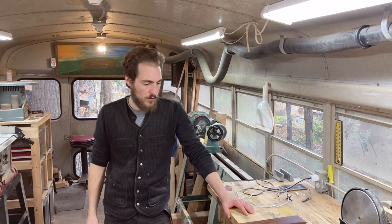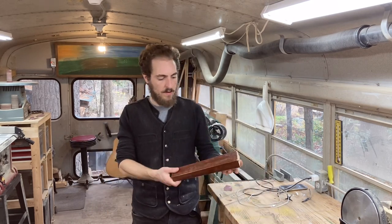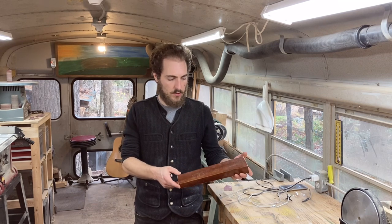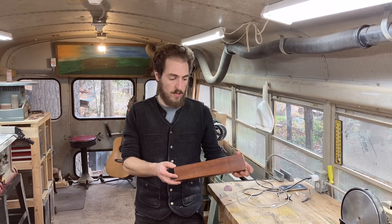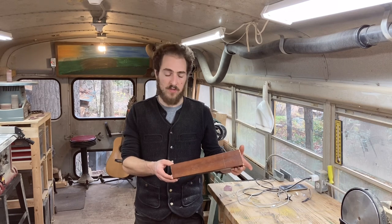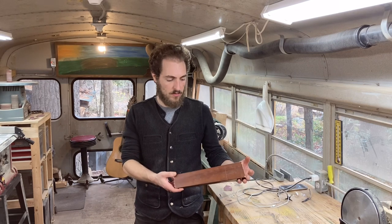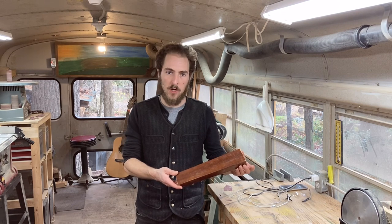Hey guys, welcome back to Gattler's Workshop. Today I'm gonna take the other pieces of the recycled table leg and instead of a spoon, I'm gonna turn this into a fork — like a spaghetti-serving fork or something like that. Probably a very similar process to the spoon, but I'm not exactly sure yet. I'm gonna get started.